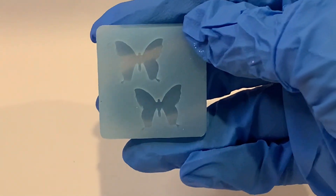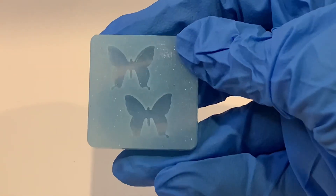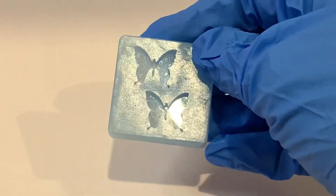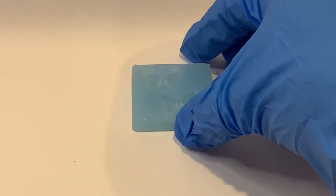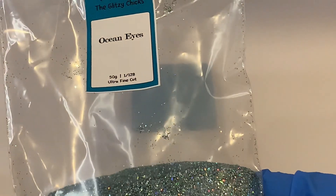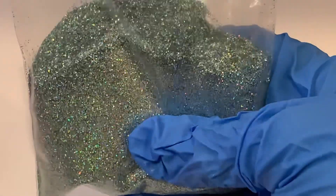Hi guys! Today I'm going to test out this little butterfly earring mold I got off Etsy, which I'll link below. I'm gonna mix up some epoxy resin and I'm gonna add some glitter. The glitter I've chosen today is an Ocean Eyes Holographic blue glitter.